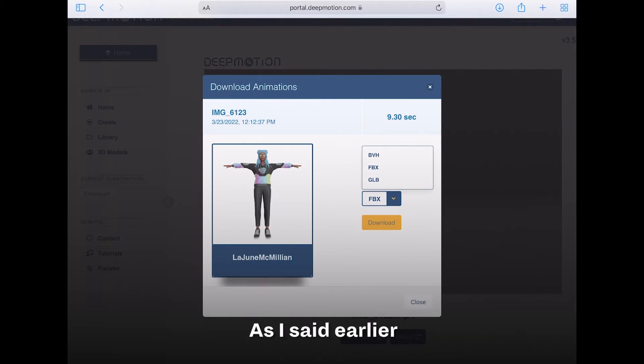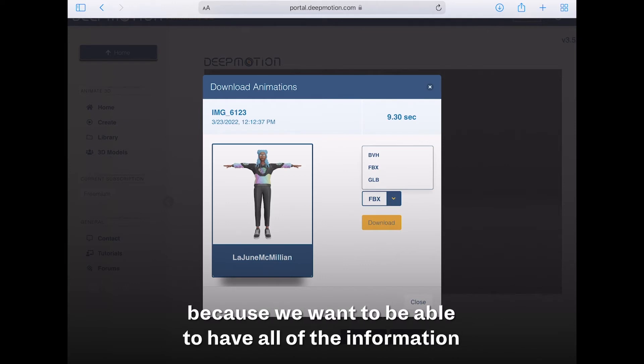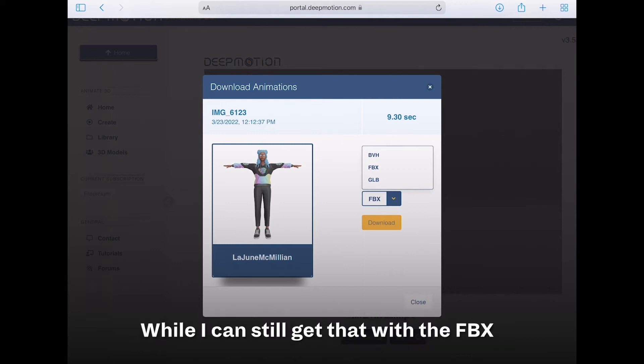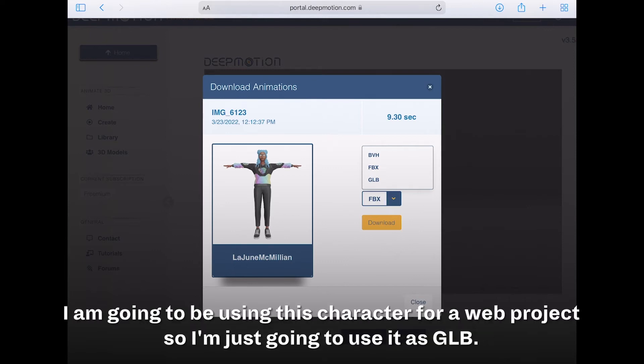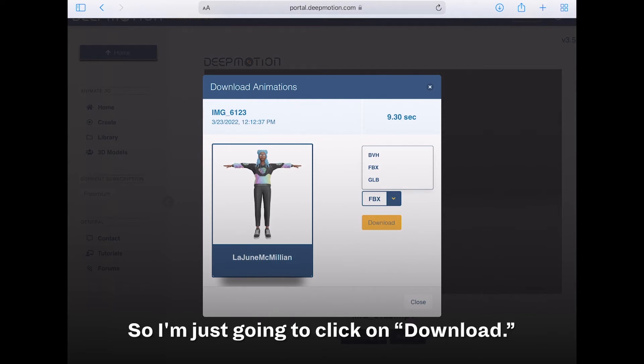We're going to work primarily with the GLB file format because it contains all of the information including the model, the textures and materials, as well as the animations. I'm going to use GLB because I'm using this character for a web project. The BVH data is just the movement data. So I'm going to click download.